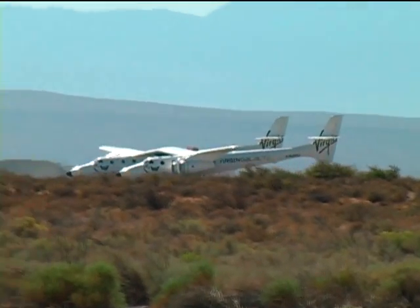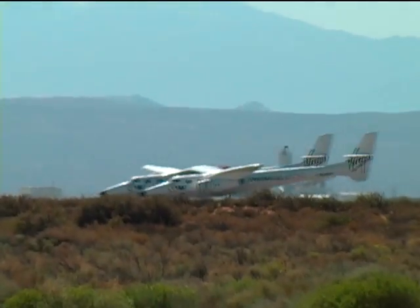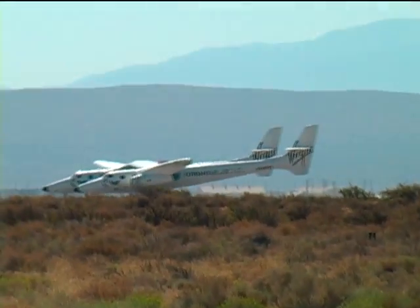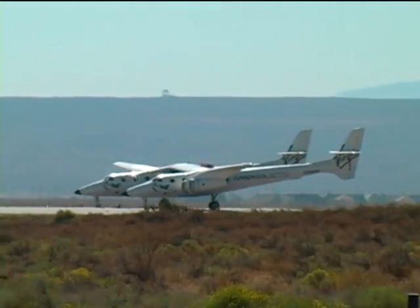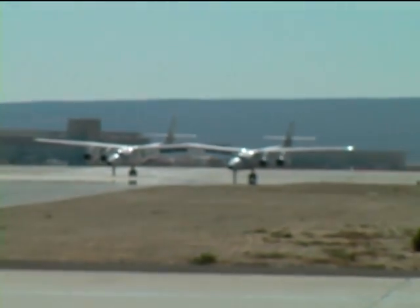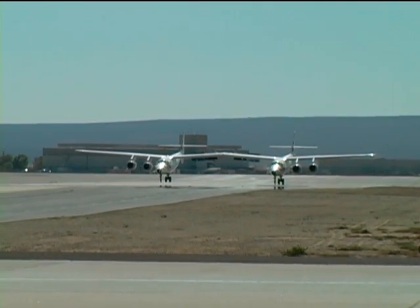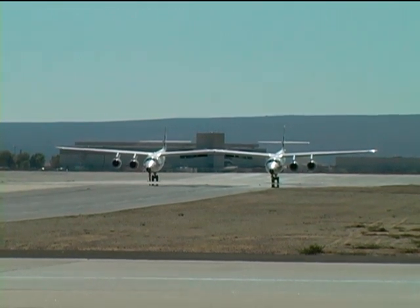SpaceShip 2 will fly a little bit higher than SpaceShip One, to a height of about 110 kilometers, in order to go beyond the defined boundary of space which is 100 kilometers, and it will lengthen the experience of weightlessness. As White Knight 2 taxis in, the crew is Mark 'Forger' Stuckey with Scaled veterans co-pilot Peter Calogiannnis and flight test engineer Matt Steinmetz.